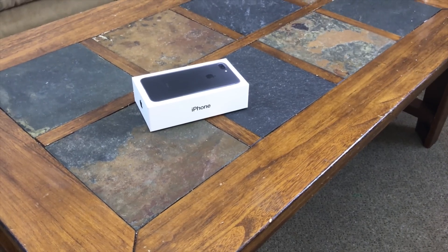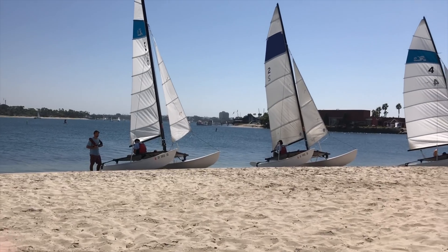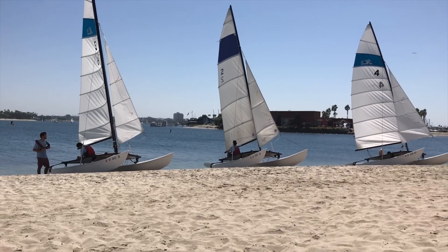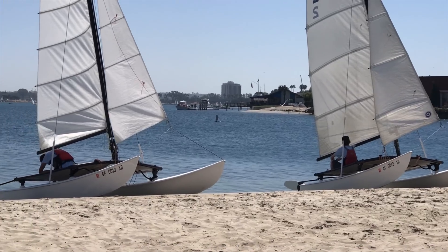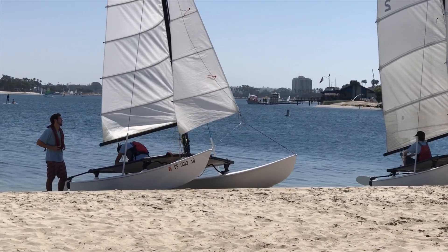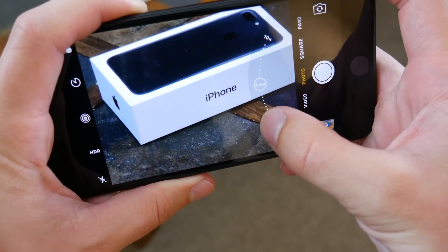You could essentially film a full video using the optical zoom and you probably wouldn't know the difference — it's that good. No loss in detail, very little noise. The only negative is the fact that the telephoto lens doesn't have optical image stabilization, so your 2x zoom videos will be pretty shaky. Of course, you still have up to 10x digital zoom, but use that at your own risk — that tends to make pictures look a little rough.